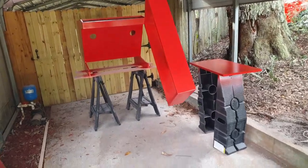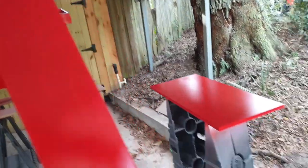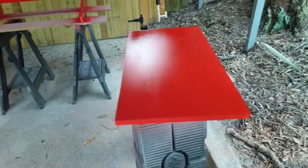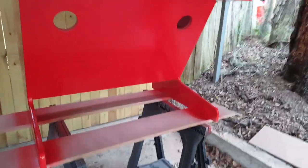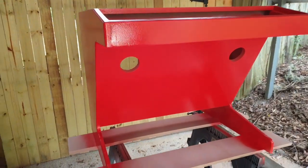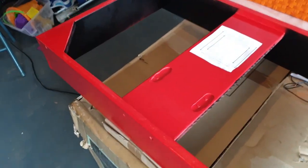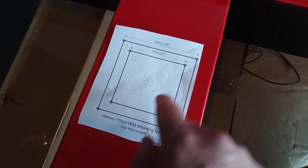Got the first layer of top coat put on today - went on relatively nicely. This is Rust-Oleum high gloss enamel safety red. I used the HVLP gun again. The cabinet's looking pretty tasty - looking pretty good. I want to sand this coat down and then do a final coat. I'd like to get it done tonight but I don't know how long it'll take to dry. Moment of truth - I've got a template, 100mm by 100mm, which I'll use to do the holes for the TV VESA mount.